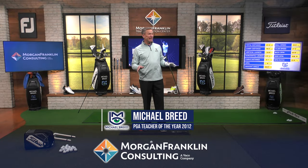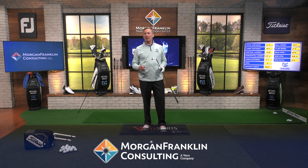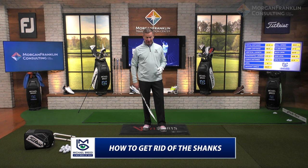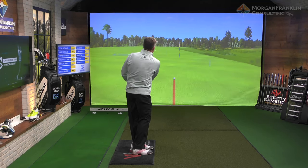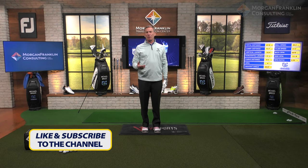So you missed the green, you've got a very easy chip shot, but the last time you had this shot you shanked it. Now you're standing over this thing and you are petrified to hit it, and you shank it again. Why do people shank little chip shots? This is just a simple thing — just chip it up there and let it roll out to the target. Why do we shank? There are a couple of different reasons.